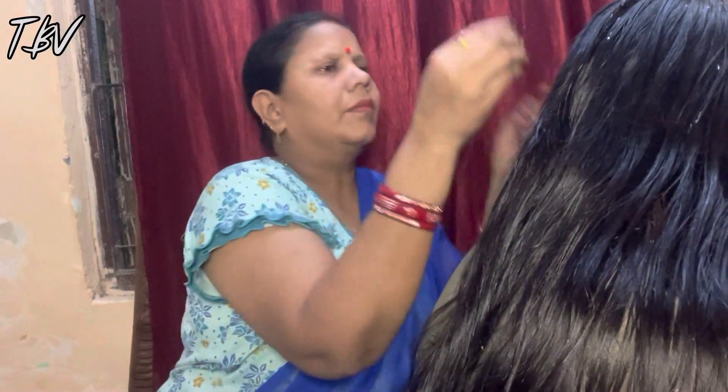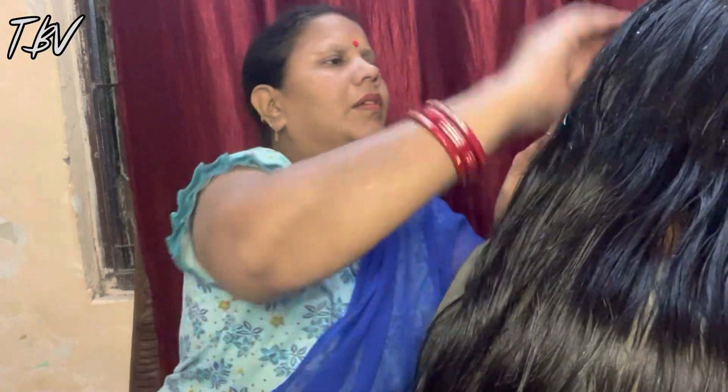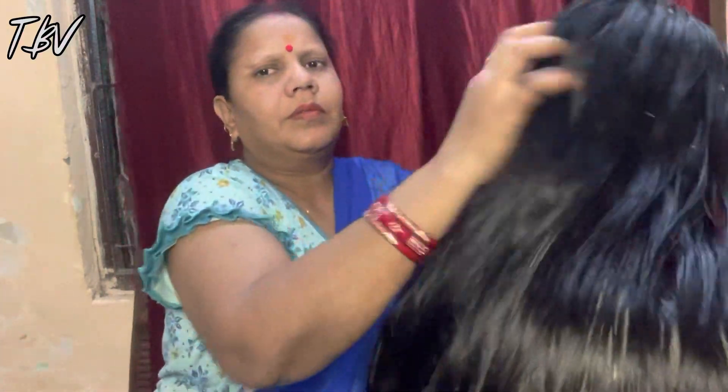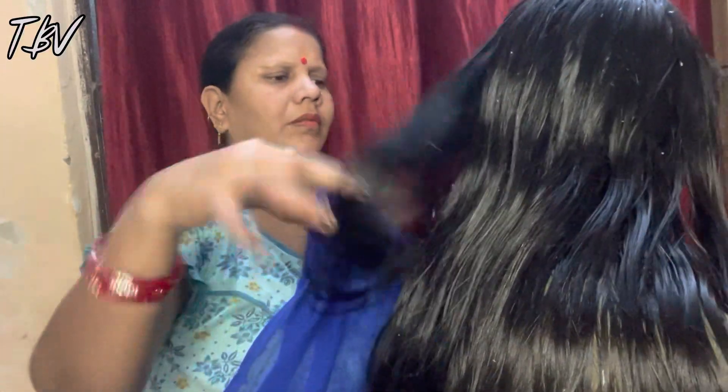We need to keep the scalp healthy so that our roots are strong and we can get more hair growth. I have put the lemon juice on my scalp and you will see that my hair is already looking shinier.